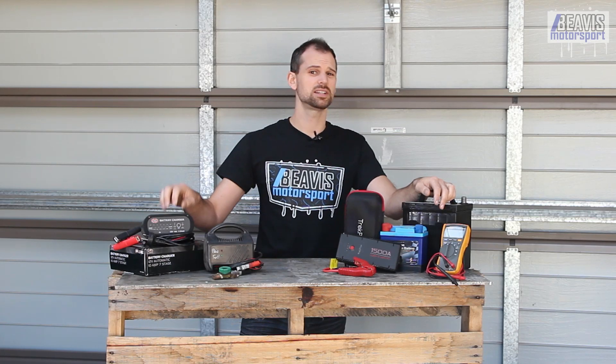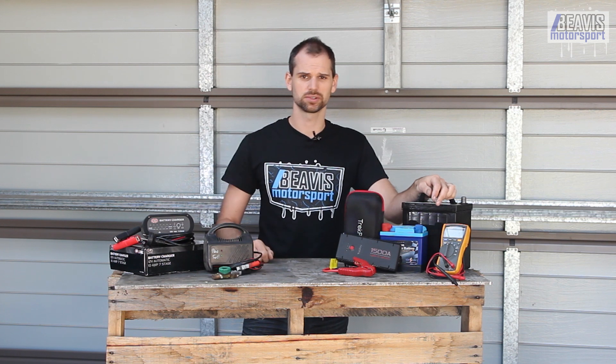There's actually a really nice detailed review of this charger by some electrical guru, which I'll link in the description below.